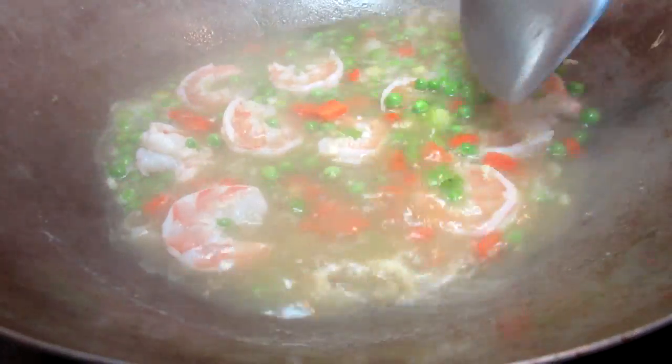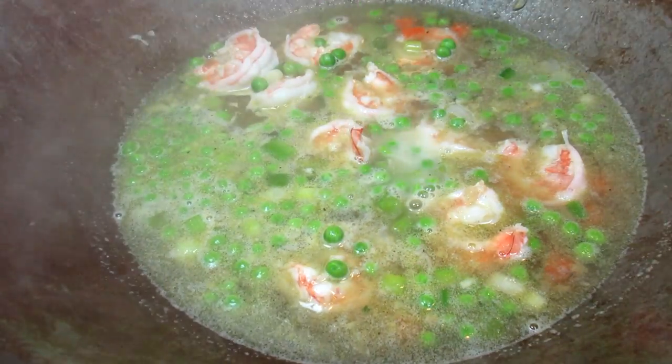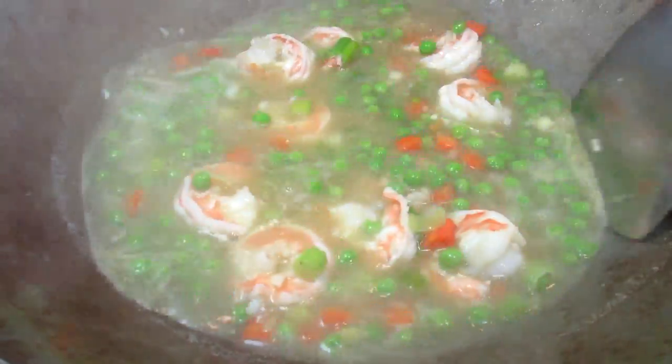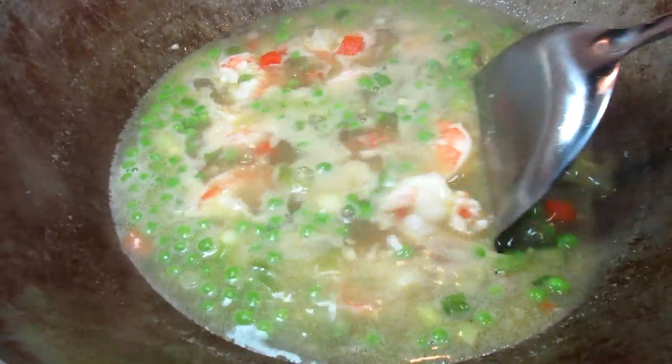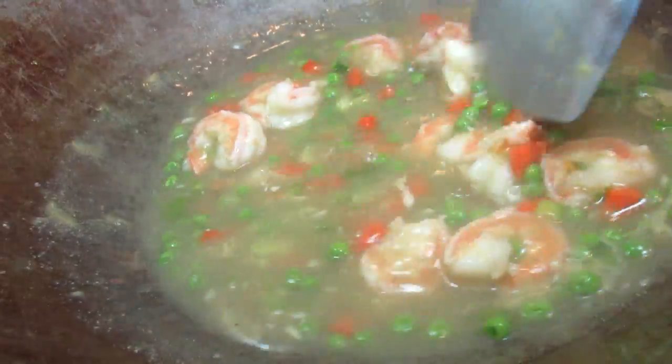Once at a boil I'm adding my slurry to slightly thicken the sauce. This is a mixture of tapioca starch and water — you can use the starch of your choice. Just adding a little bit at a time. I don't want my sauce to be too thin but I don't want it to be too thick, something in between.